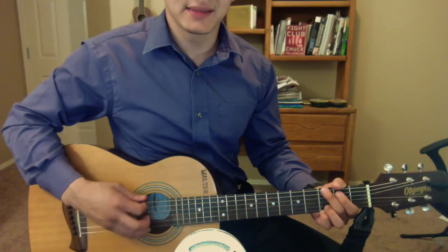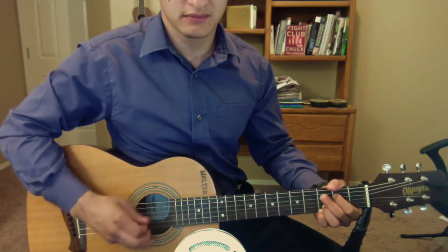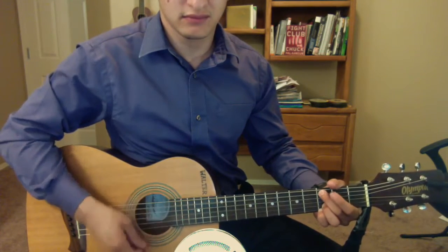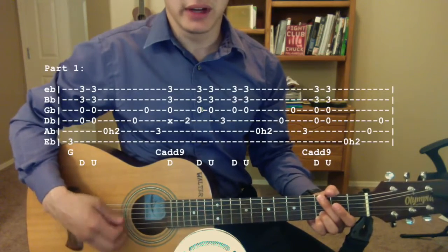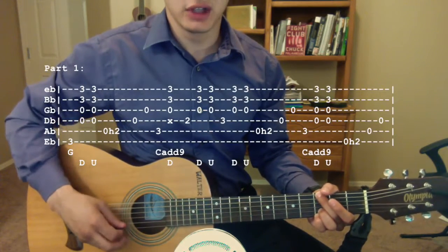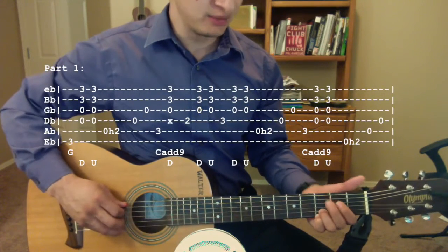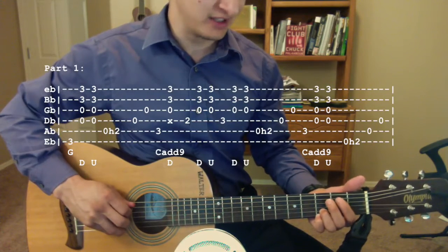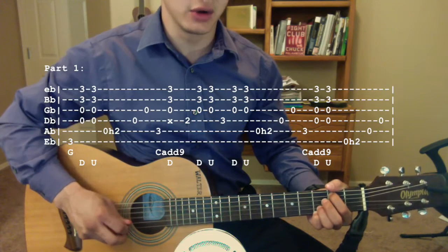The first part sounds like this. We're going to start with the G chord, and what you're going to want to do is pluck the third fret of the low E string, and then strum down, up. Then you're going to pluck the open A string and hammer onto the second fret, and then pluck the D and then the G strings open.